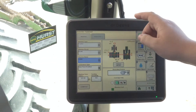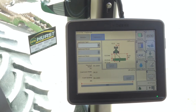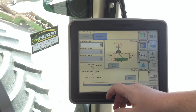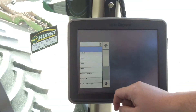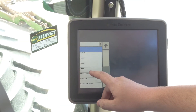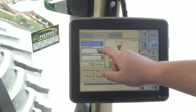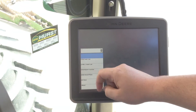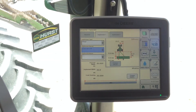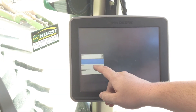We will come to implement one because the machine is set up now. For implement type, we have a John Deere 2210 field cultivator hooked up, so that's what we will select. We will come to tillage and select it. For implement model, we'll select the 2210 field cultivator, and for the implement name, we will select 2210.